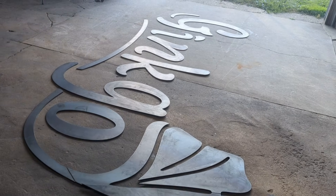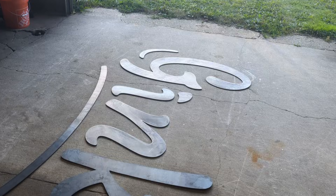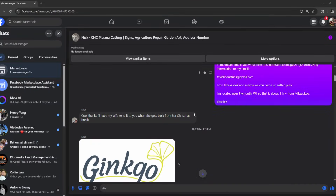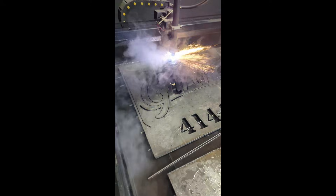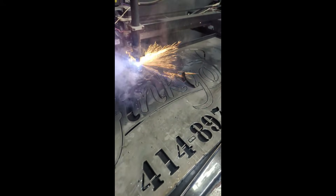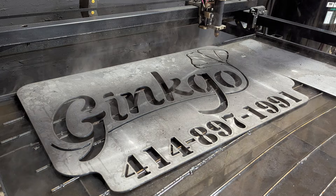What's up guys, welcome back to the channel. Everything starts with a lead, and in this case, this guy was already a previous customer. The last job I ran for him was actually pretty similar to this one.